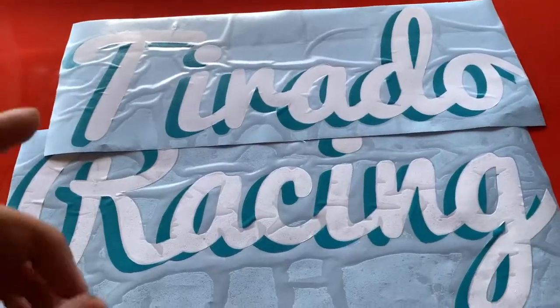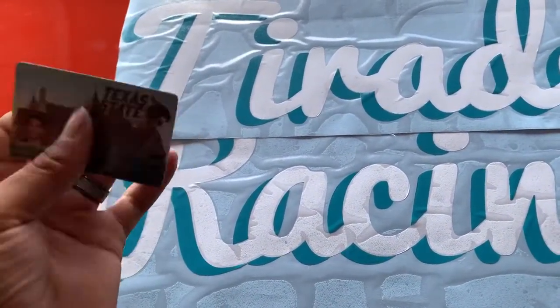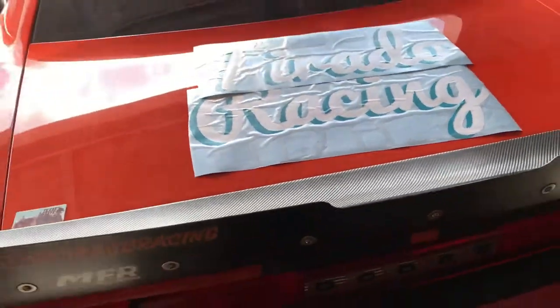Here you've got the decals — they're already cut out, I just need to put them on the door. I've been applying everything with my university ID because I pretty much built this entire car while being in college. So that's what we're going to do now — take these decals and put them on the door.